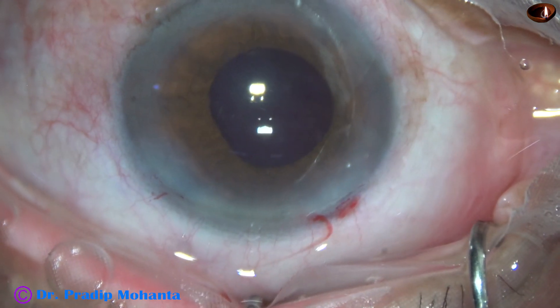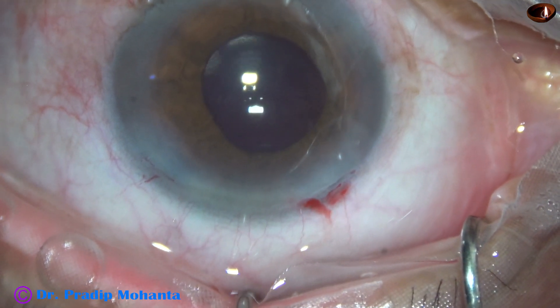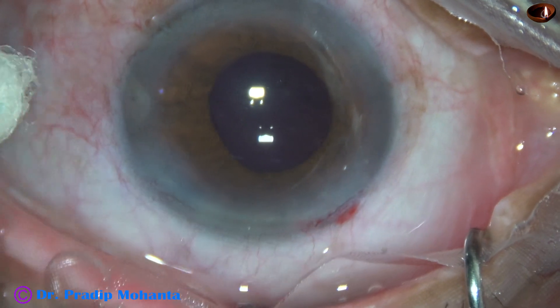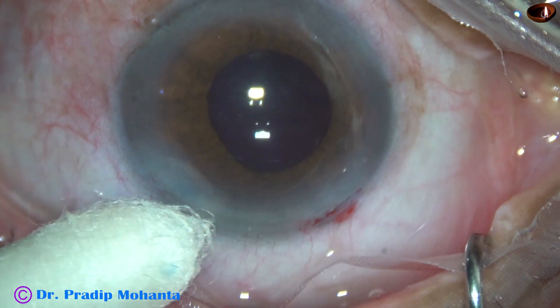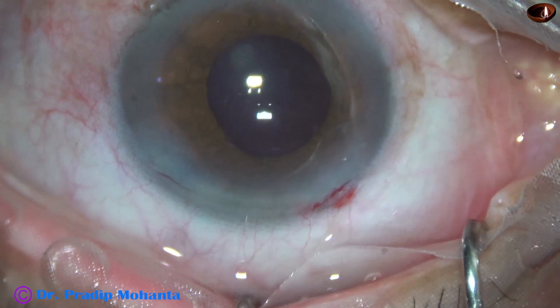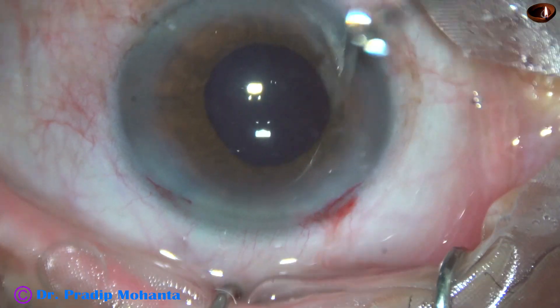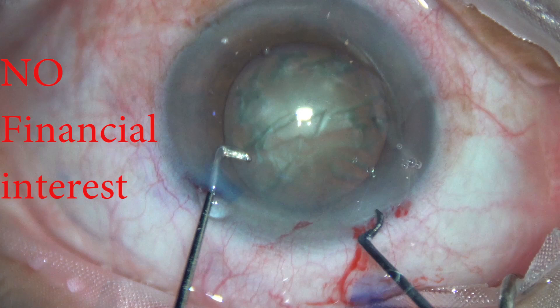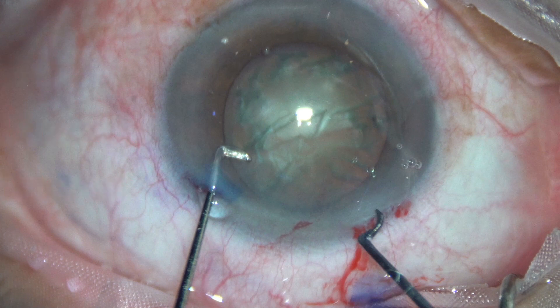There are a lot of problems in such cases — high chance of catching the iris with the phaco probe and many other complications. Here we conclude the case after forming the anterior chamber and checking the integrity of the wound. I hope this video encourages you to use the pre-chopper in cases of IFIS. But you must use this pre-chopper first in routine cases with well-dilated pupils, then only will you be able to use this instrument confidently in these difficult cases. Thank you very much for your attention.